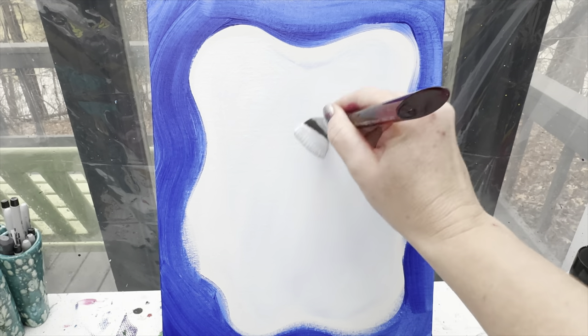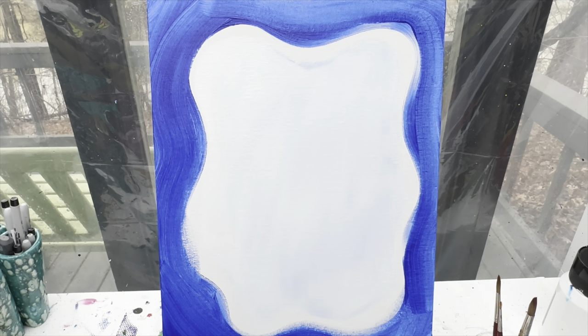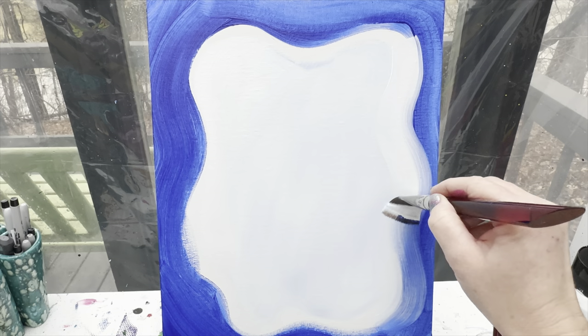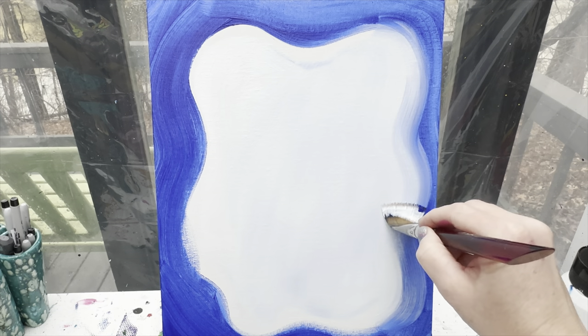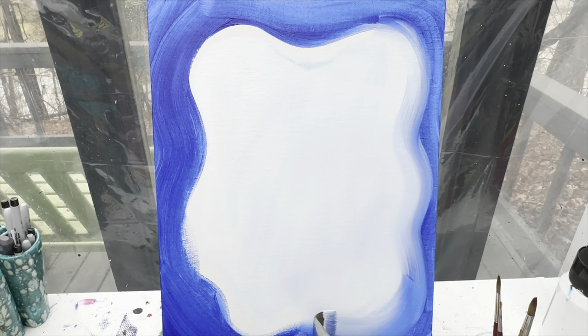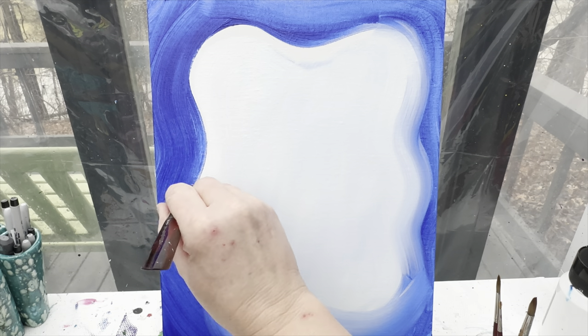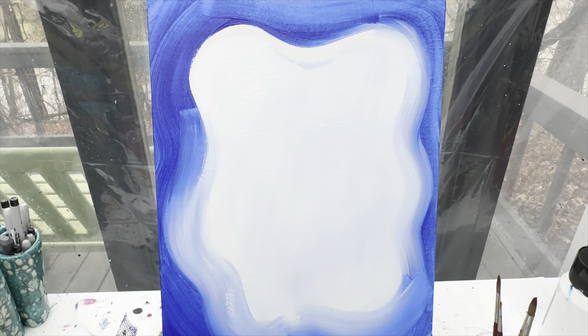I've got most of my space in here kind of filled in with that light blue-white paint. Then I'm going to take my brush with white on it and go right along these two edges, going back and forth a couple times so that they really start to blend together, but I'm not going to be pulling this color in towards my center a whole lot.